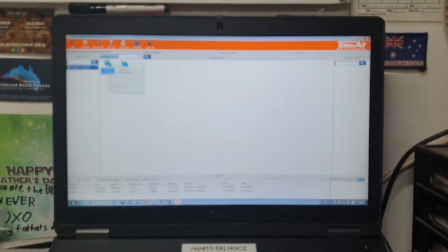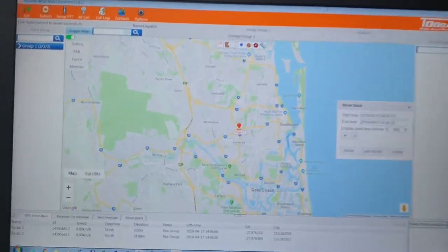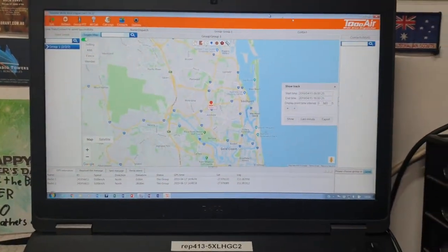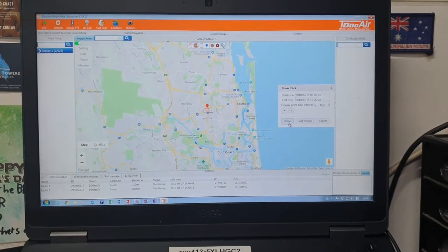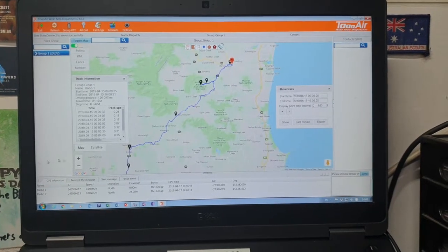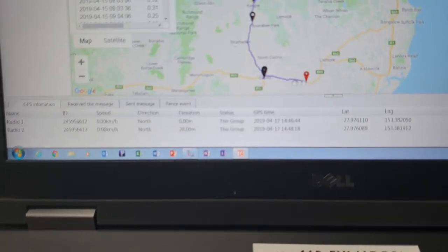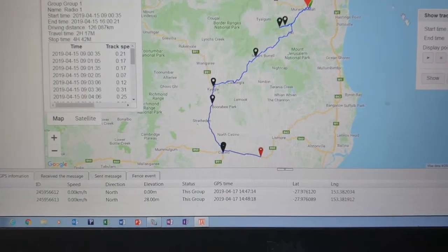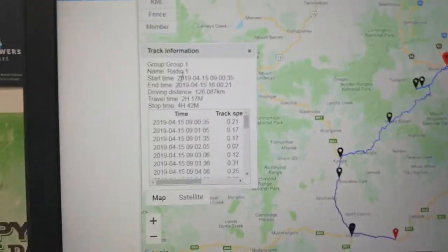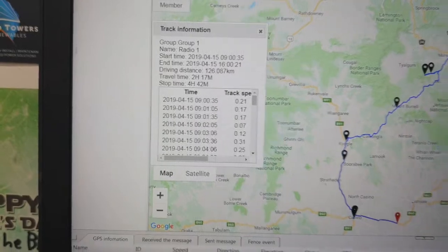Both radios are fitted with GPS, which runs all the time and updates every 60 seconds. You can call up the location of each radio, zoom in, zoom out, and show tracks. Here's a track I did on Monday — you can see where I went in northern New South Wales, that blue line, going from Woolloombar all the way down to Casino Lismore. The black icons show where I stopped, and it logs those stops. It also tells you trip time, driving distance, travel time, stop time, and track speed at different locations — very handy.